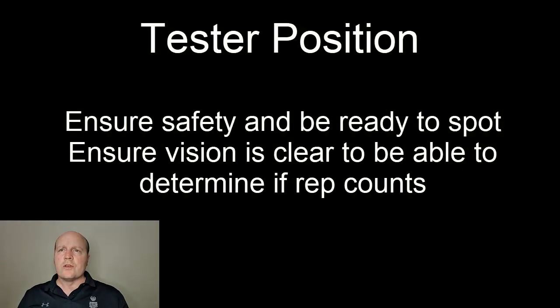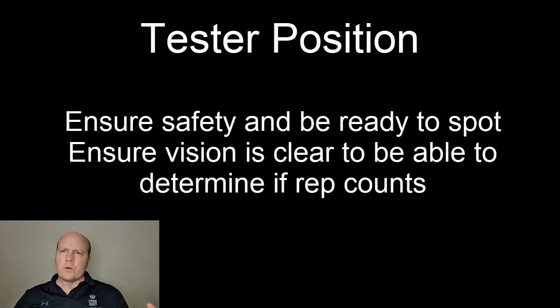The other thing to think about is where you're going to stand for safety. You want to make sure each rep is a full rep, but also you want to be ready to spot the person if they need your help.